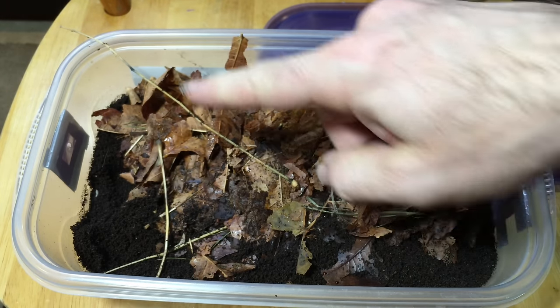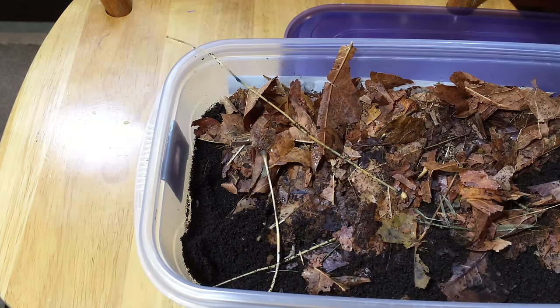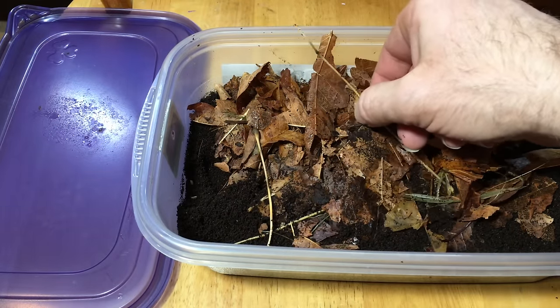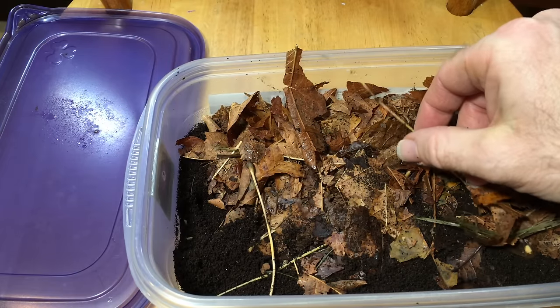There are a couple of other things to think about. One is that isopods, if presented with the opportunity to crawl out of the container, can do that. I've had quite a few escapes from particular containers in the past. Usually that results from leaves having stems or sticks that stick all the way out of the enclosure, and when you put down the lid, that leaf or stem reaches up and gives them something to climb along the side. Because it's sticking out, they can crawl all the way out — and then they dry up and die in a house like mine where it's fairly dry. So make sure there's no inadvertent ramp as you add leaves to the enclosure.